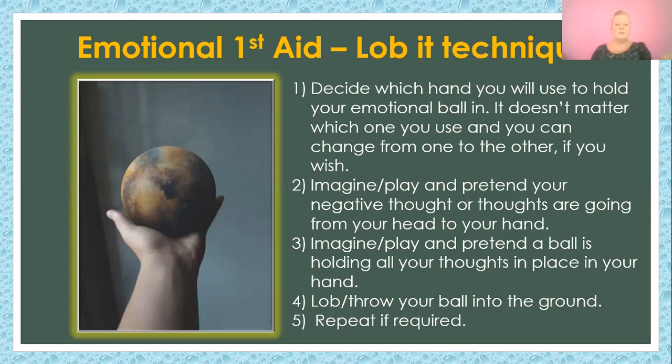Put your hand out and say: I give my mind permission to release and let go of everything that's no longer helpful to me, and to let all of that go right down my arm into my hand.